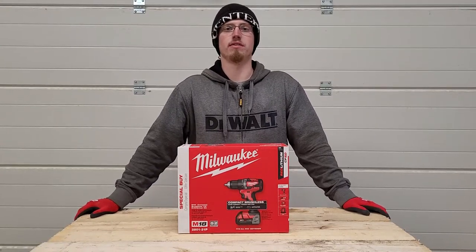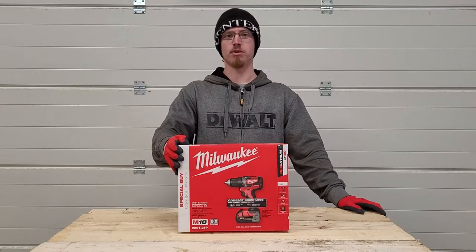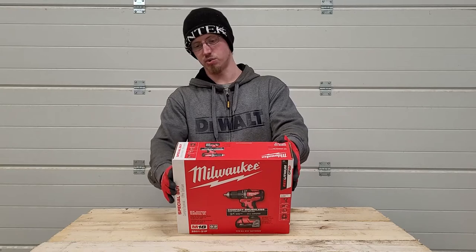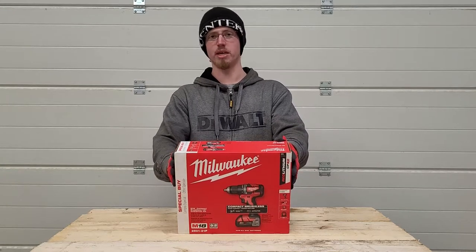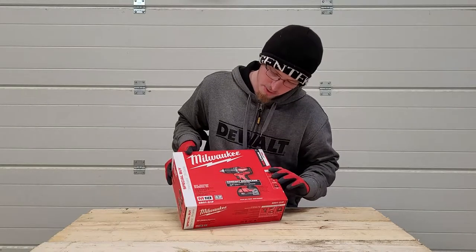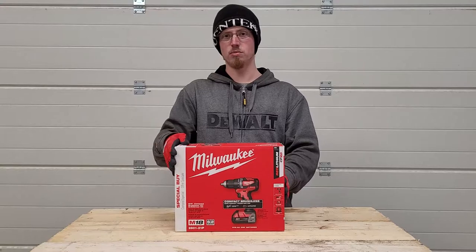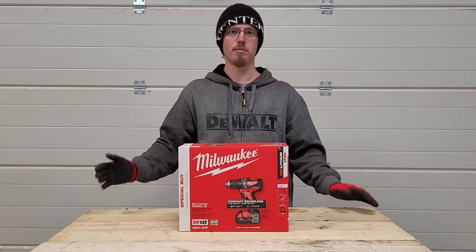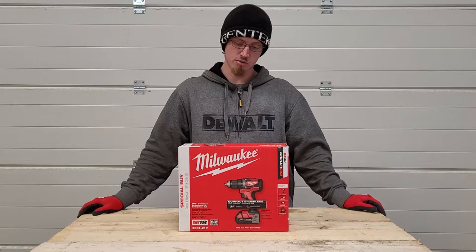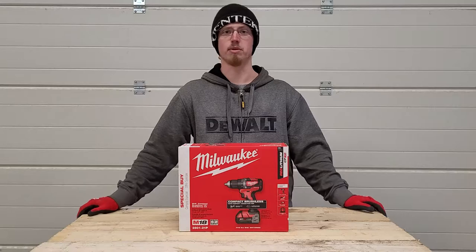Welcome to the Great White Tools YouTube channel. Today we are going to unbox this Milwaukee M18 brushless drill driver kit. The model number is 2801-21P — this is the brushless compact series from Milwaukee. In my opinion this is geared towards homeowners to get them started on the Milwaukee M18 platform, though you could probably use it as a professional too.